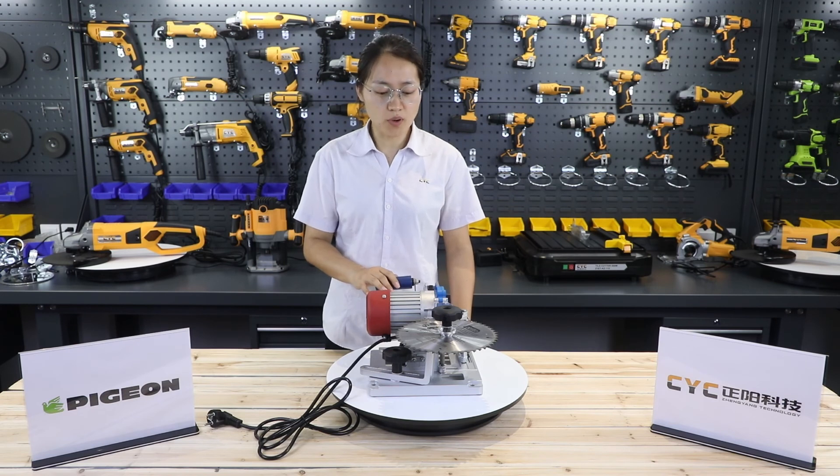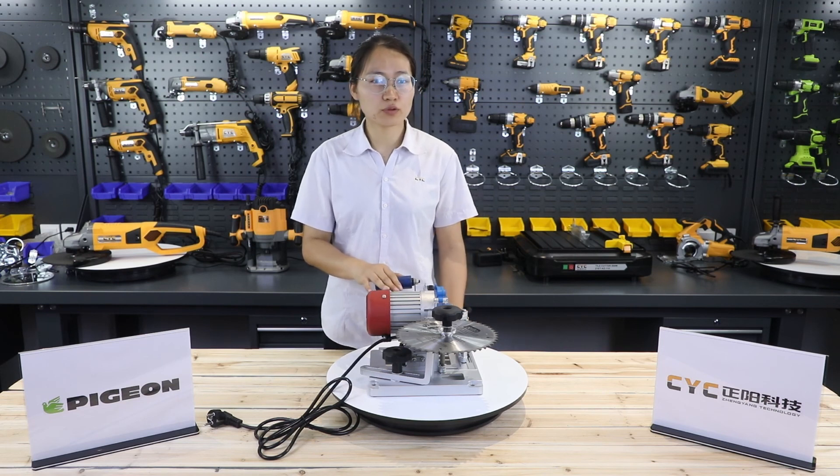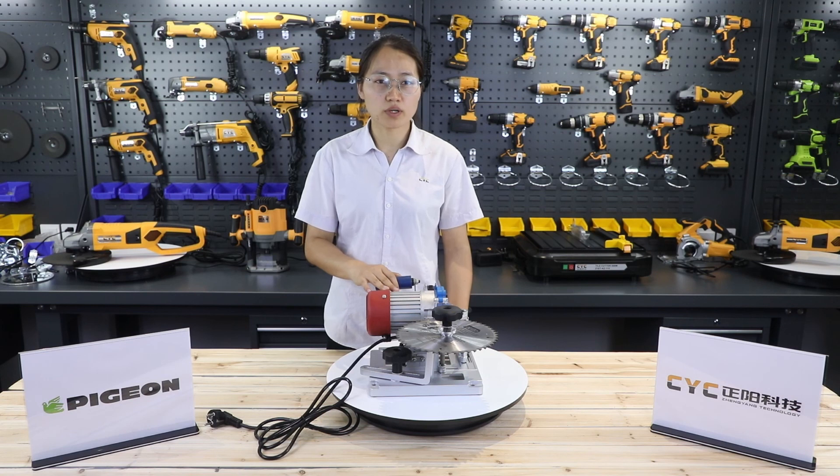If you want to know more about this machine, you can see our detailed video. Thank you for watching. My workmate will introduce other products. Goodbye.